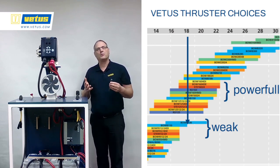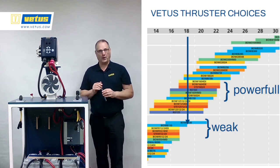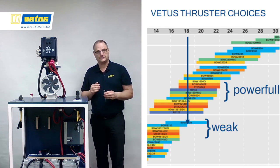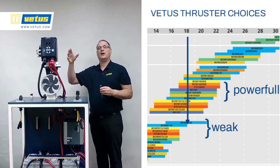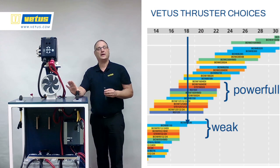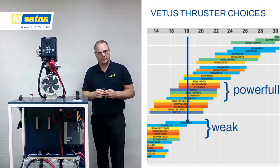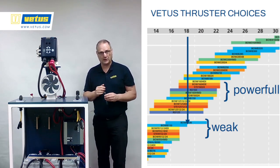If the project is a power boat, a high speed boat with a low profile and not a lot of windage, speed boats typically don't want a lot of weight in the bow, so it makes sense to go for the lower powered options. But typically with a bow thruster, going up in range is a good idea. Keep in mind that the BowPro B series is proportionally controlled, so even if you have a thruster which is almost too powerful, you can just generate a little bit of thrust instead of full power.